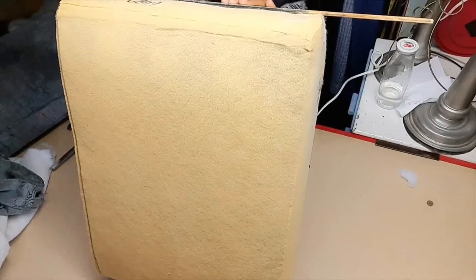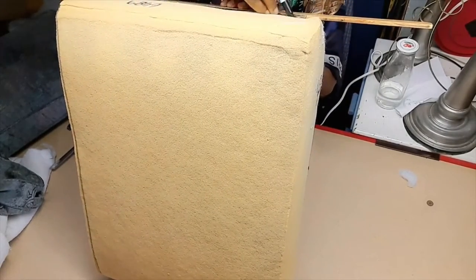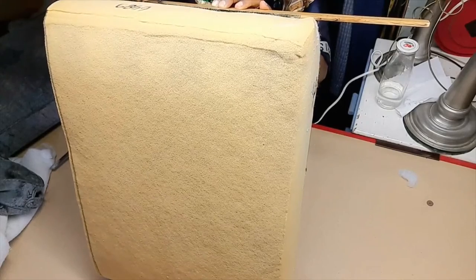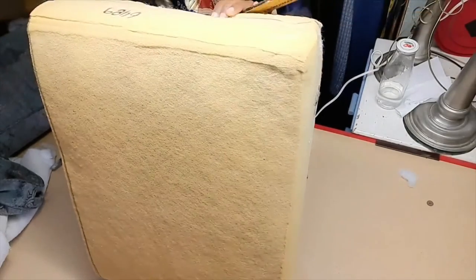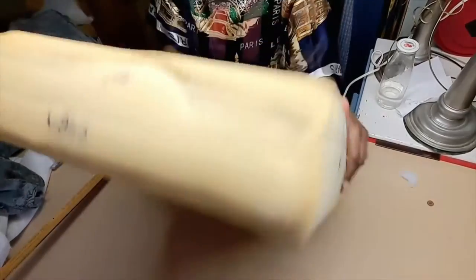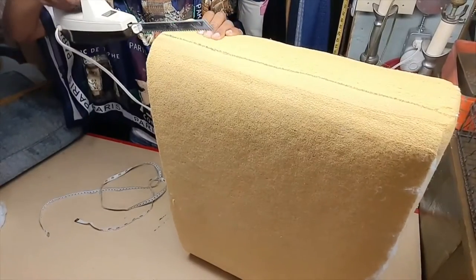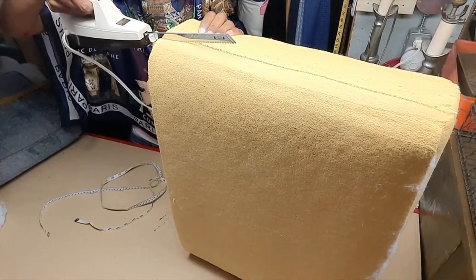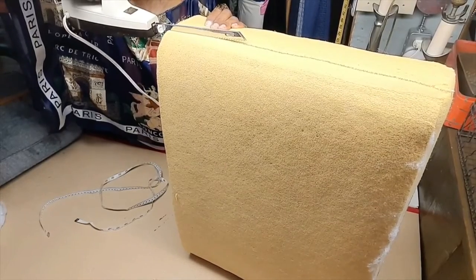Then I'll do the same thing on the other end — look for my line over here, look for my line over here, and draw the line across. Now I'm ready to cut. I'll use the full length of the blade and just cut on the lines.